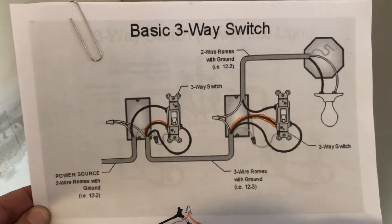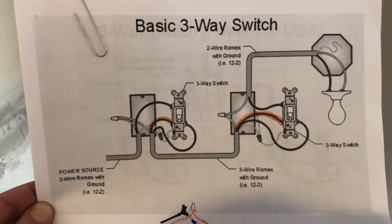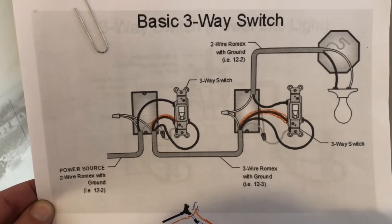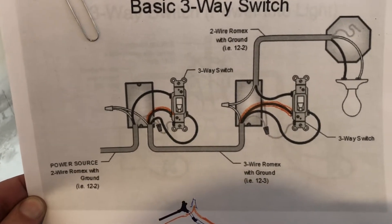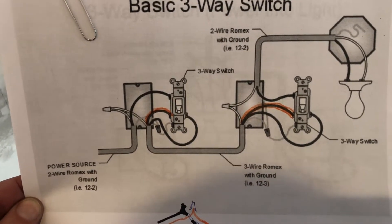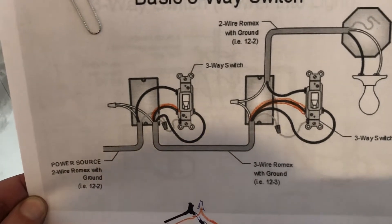Welcome to real estate investment management brokerage development LLC basic three-way switch. We just wired one of these and it was wired wrong, so we had to correct it. We wanted to point out to you how you do this.